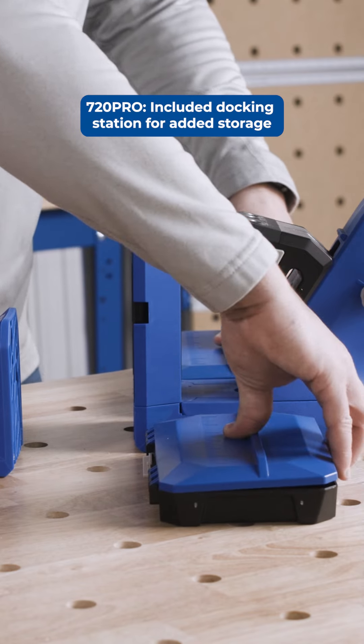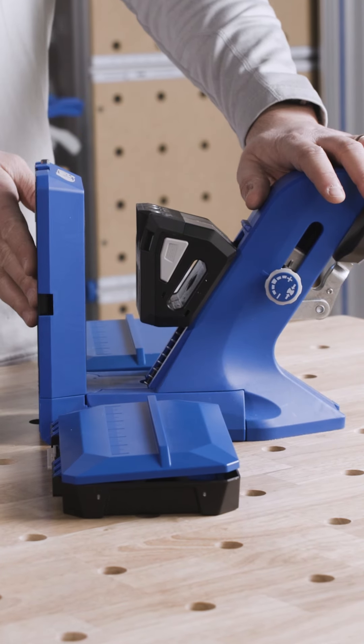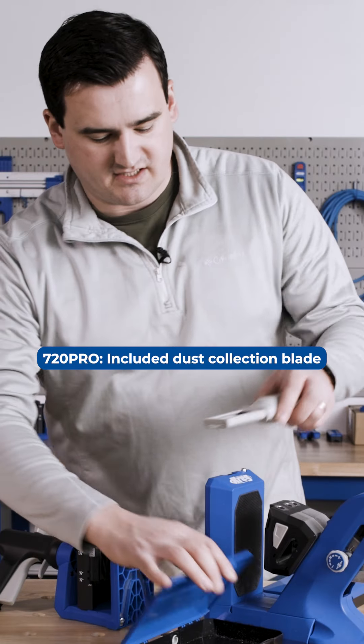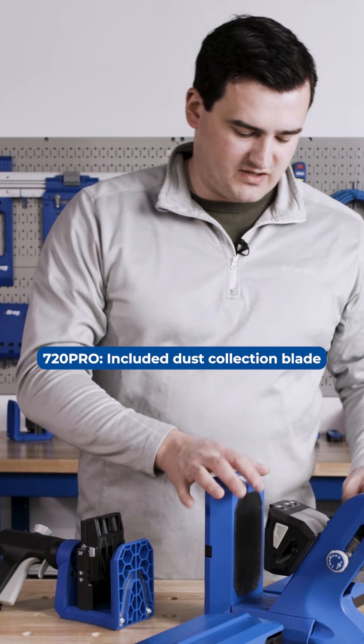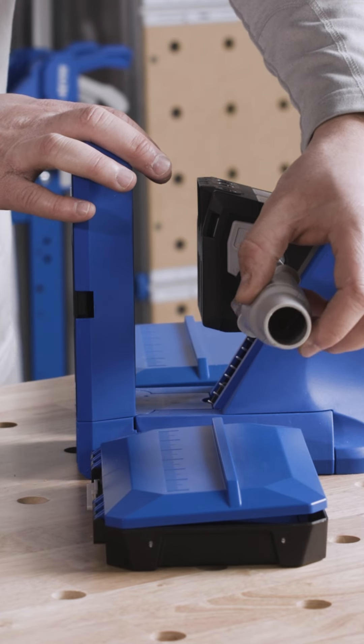The 720 Pro features storage in the docking station and has more storage on the backside of the jig for all your drill bits and accessories. It also has a dust collection blade that does a great job at collecting dust and slides into either side of your jig for a more ergonomic workspace.